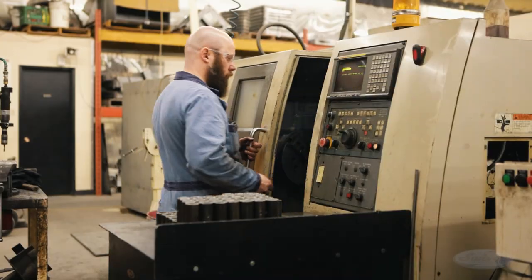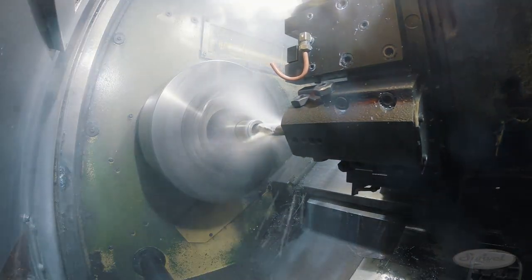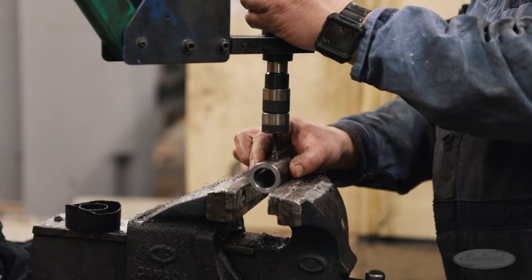In the meantime, over at another station, the CNC lathe contours the bushings to a very tight tolerance. Using a bore gauge, the operator confirms the parts are in spec with quality control.